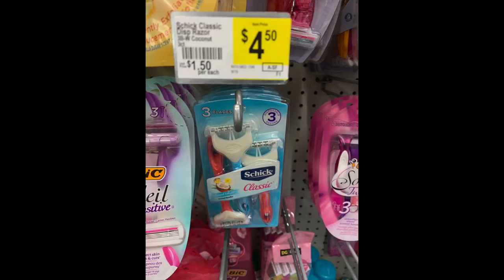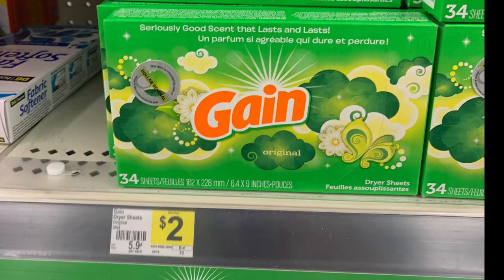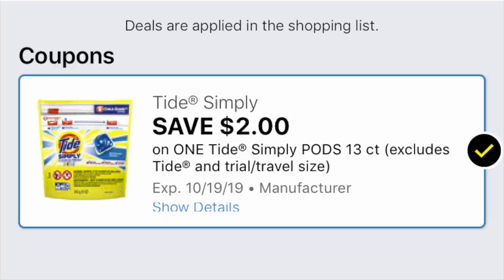We're also grabbing one Schick Classic razor for $4.50, and a $3 digital coupon appeared a couple of weeks back — make sure you have that loaded. We're grabbing a box of Gain Dryer Sheets 34-count for $2, and we need the $2 digital coupon loaded — if you still have it on your store card and haven't used it, use it for this deal. We're also grabbing Tide Simply Pods for $2.95 and Tide Pods for $4.95, with the $2 coupon for Simply Pods and the $2 coupon for regular Tide Pods.